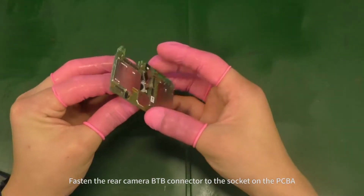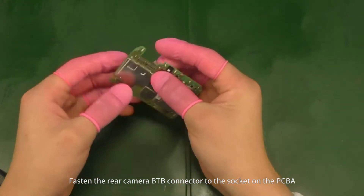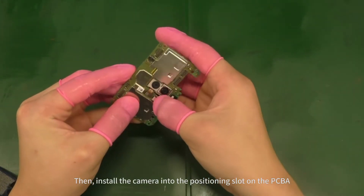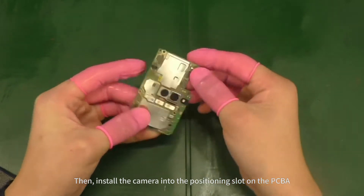Fasten the rear camera B2B connector to the socket on the PCBA. Then install the camera into the positioning slot on the PCBA.